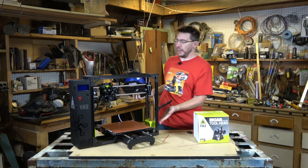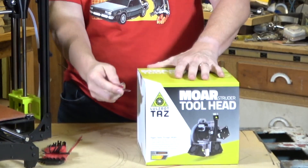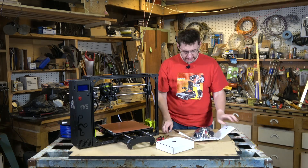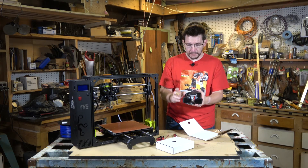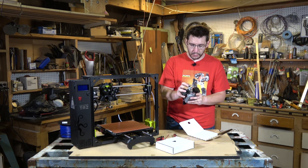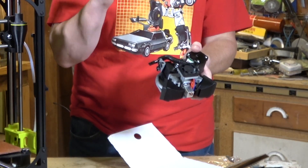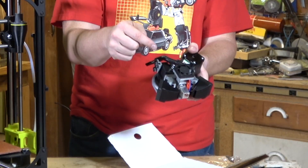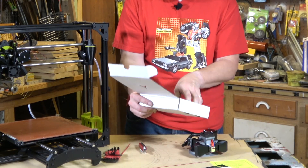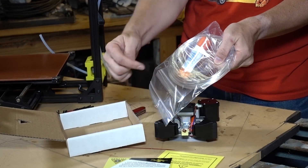Let's break into the Moarstruder box. There it is — that's the Moarstruder. Unlike the 0.5 millimeter normal extruder on the TAZ, this is a 1.2 millimeter nozzle with a huge hole and an incredibly long heater block. Because you're pushing filament through so fast, you have to heat it quickly — that's what that's there for. Inside the box: firmware update required, a sample of tea glaze, a PVA stick, the screw, and the washer.